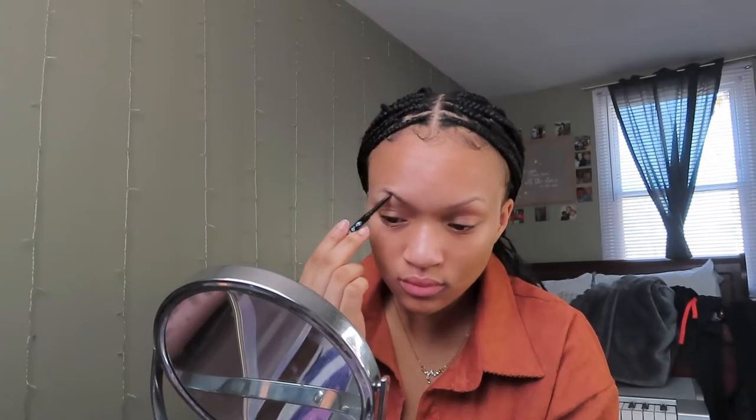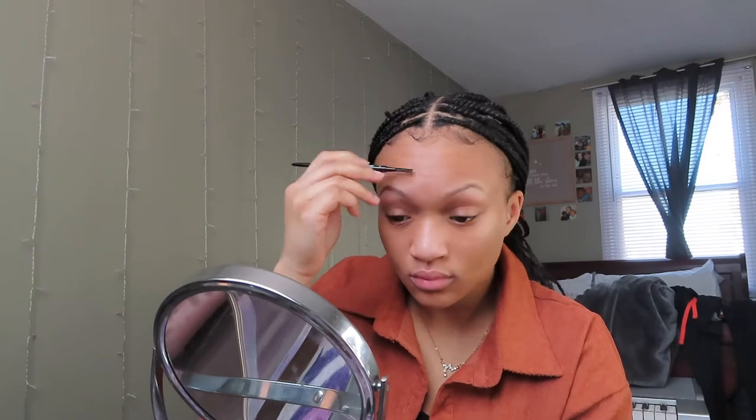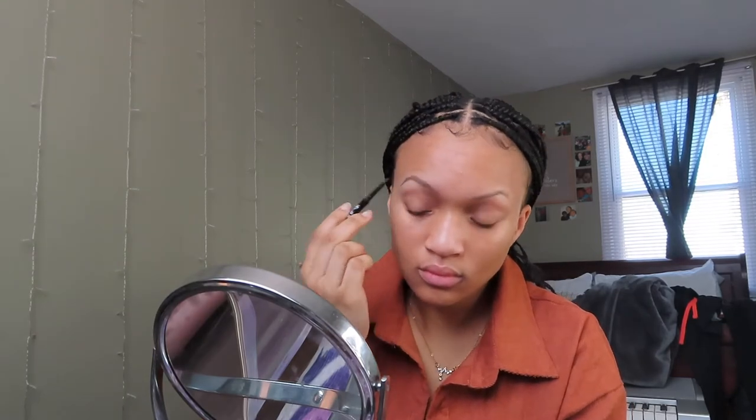What's up guys, it's Alina and today I'm going to be doing my super easy, natural, everyday makeup tutorial. On average, this will take me like 15 to 20 minutes and it is very beginner friendly.